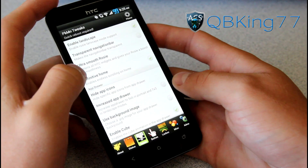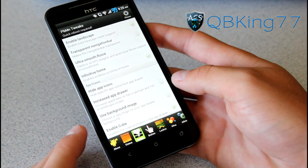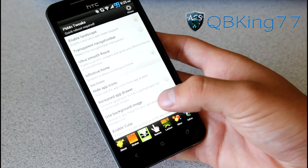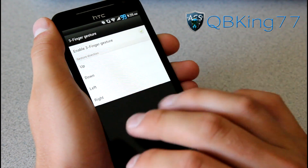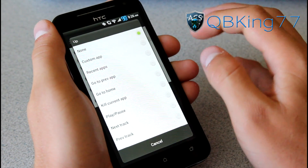You have Infinite Home so you can endless scroll your home screens, which is cool. You can also enable cube animation in the app drawer, and there are a bunch of app drawer settings. Let's go to buttons — these are very cool. You have a three finger gesture: up, down, left, right. And what you can do is actually customize it to launch an application.